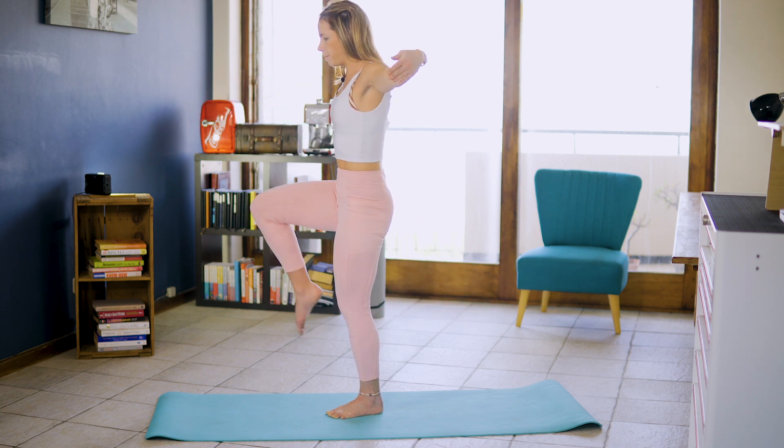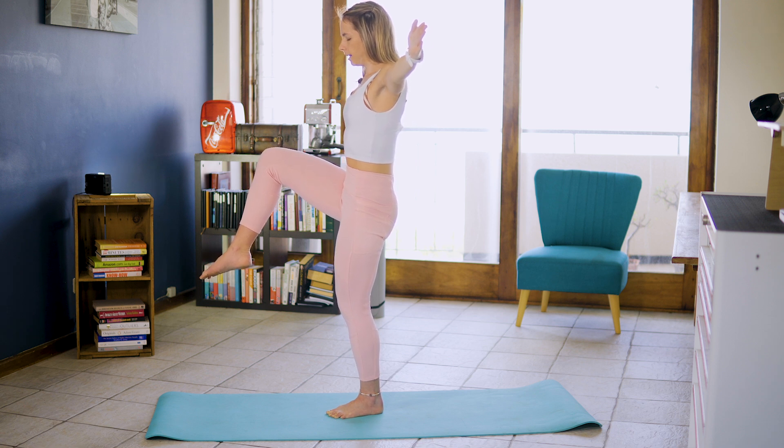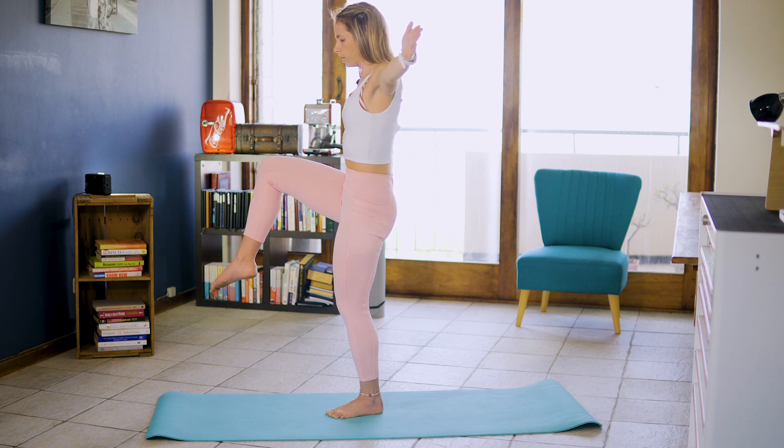Slowly back up into that high knee, drawing those scaps down the back. Ten, nine, eight, seven, six, five, four, three, two, one.